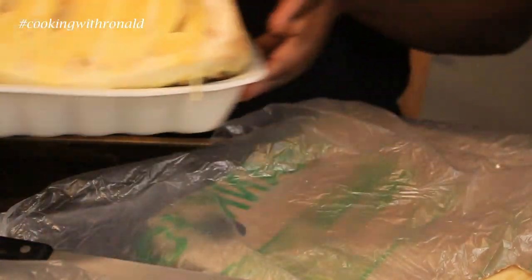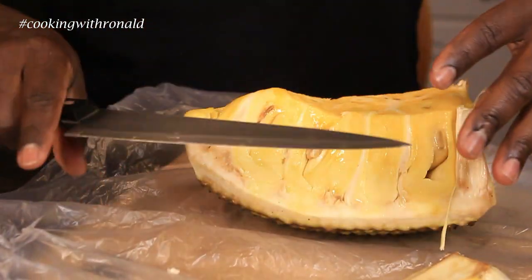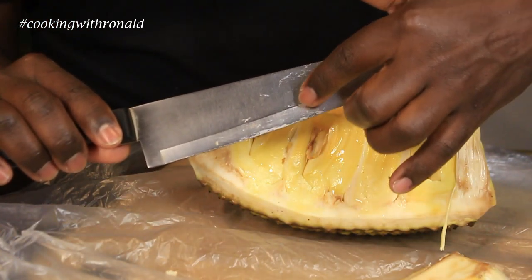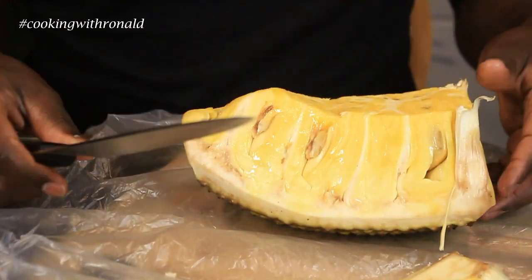Before I go any further, I'll put this cutting board inside a bag so I don't get the sap on it. The sap would definitely get really sticky on there, and the way to wash it off is actually pretty easy — I'll show you that at the end as well.